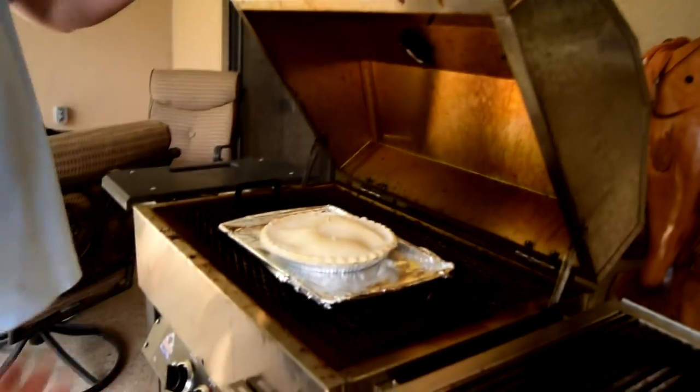We got the Holland Grill fired up, warmed up to temperature, ready to go. Take the pie and stick it right there in the grill. Because there's no temperature settings, it's not going to flare up — it's a Holland. All we got to do is turn it on, put the pie in, shut the lid. 45 to 50 minutes and dessert is ready.